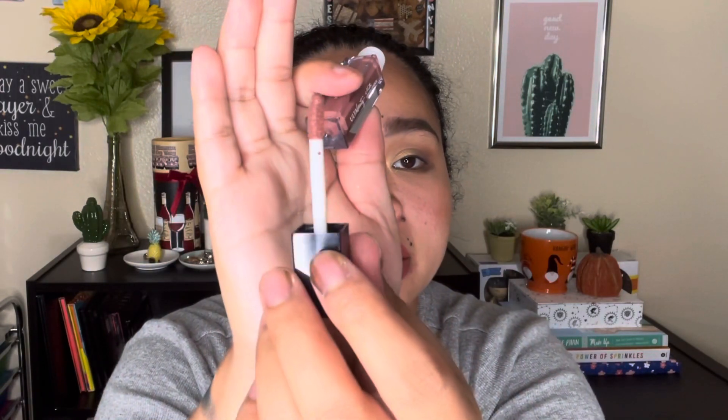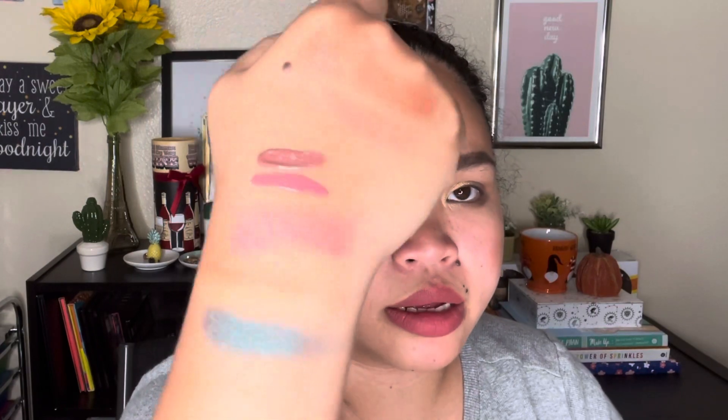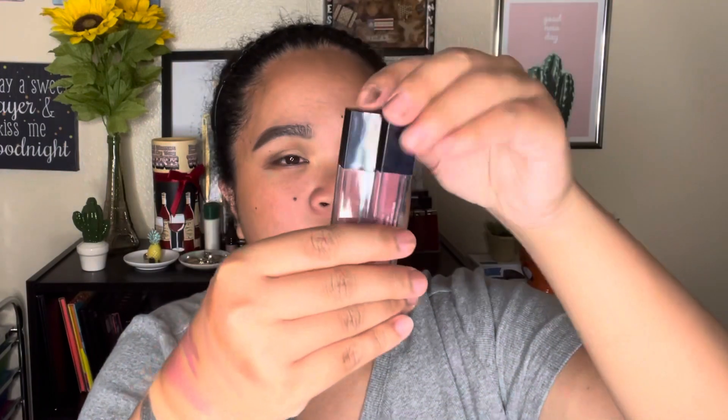Number eight is a matte liquid lipstick. If you're a matte liquid lipstick person, this one's for you. It has a slanted doe-foot applicator. I'm going to swatch it next to the lip oil — this one is much more muted. They're all very tiny, great for travel size whenever you want to travel.